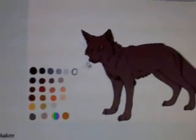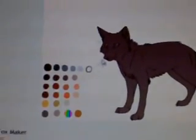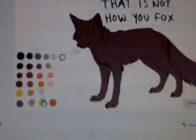I just found this brand new fox maker. Yes, I just found it. Rainbow button — I can make a rainbow fox.